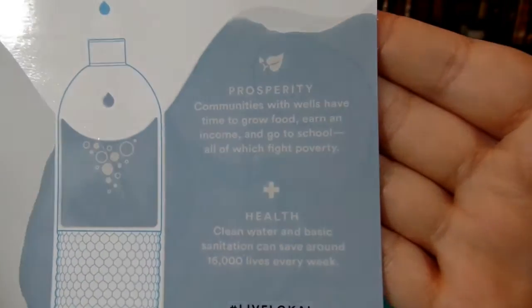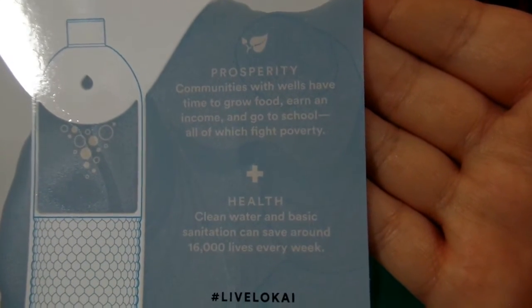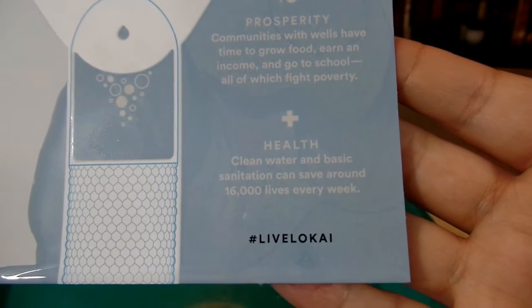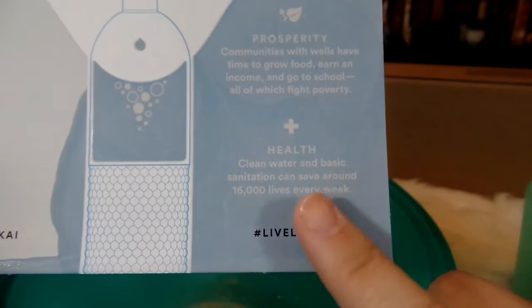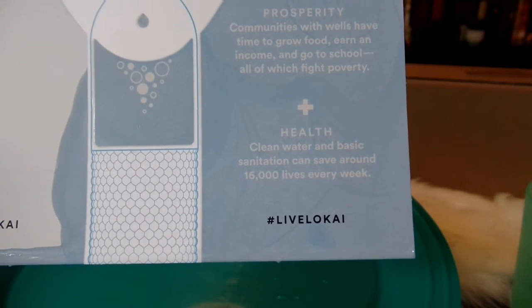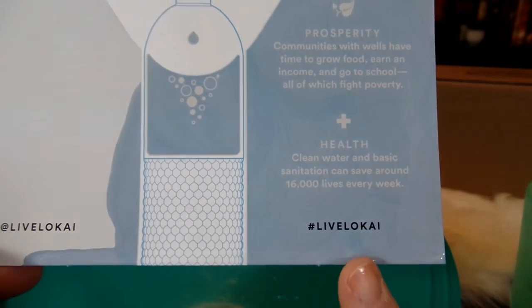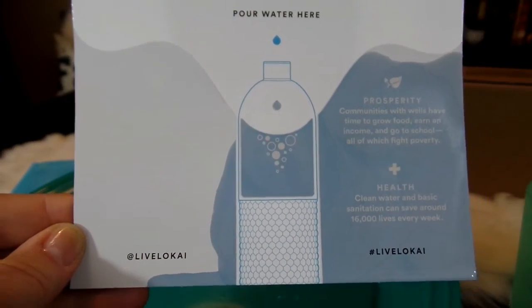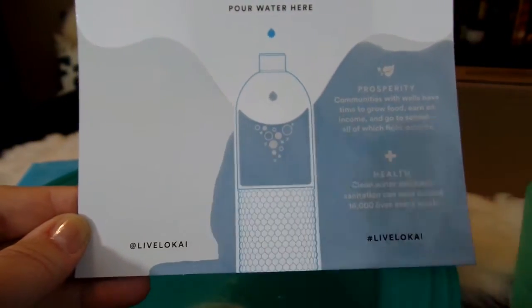This side says: Prosperity — communities with wells have time to grow food, earn income, and go to school, all of which fights poverty. And Health — clean water and basic sanitation can save around 16,000 lives every week. The hashtag for this is #LiveLoci. You can see the cool water design that appeared when we poured water on the card.